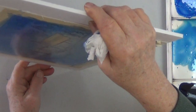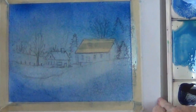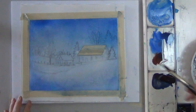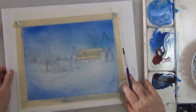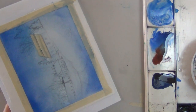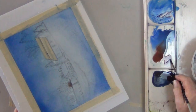Learning how to manipulate a wash by tilting just takes practice. Now the first wash is dry. I'm wetting the area — I want to grow some trees but I want them to have a couple different colors in there: maybe some burnt sienna, maybe some gray, maybe some blue.